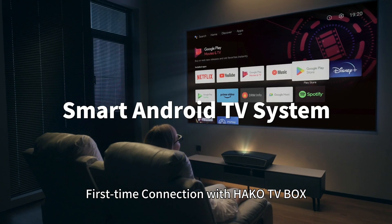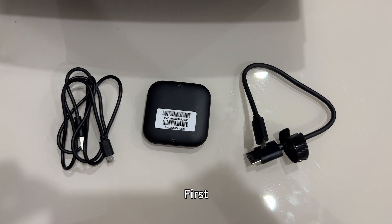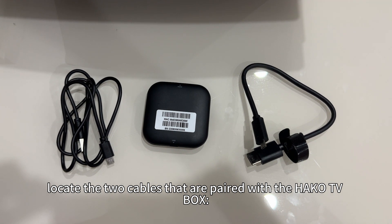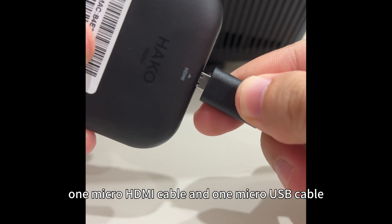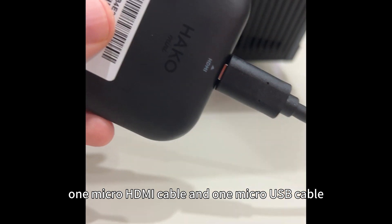First Time Connection with HAKO TV Box. First, locate the two cables that are paired with the HAKO TV box: one micro HDMI cable and one micro USB cable.